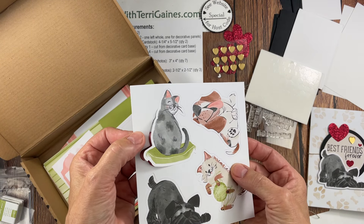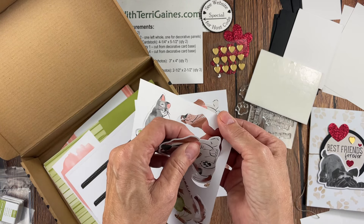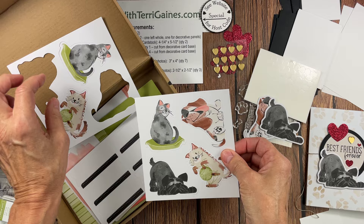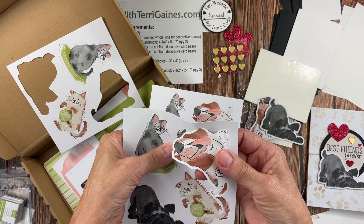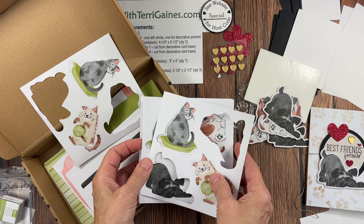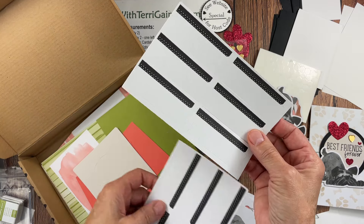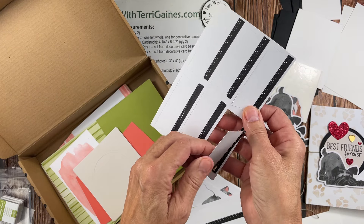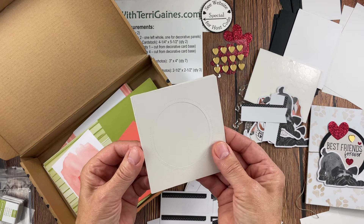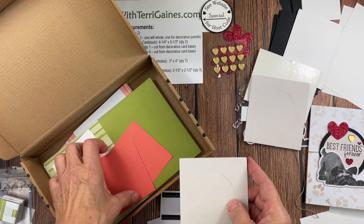The kit has an ink spot that's Old Olive. I'm using Crumb Cake, Memento, and I also used Basic Grey for the cat, so I'm not going to use the Old Olive. These are already printed and die cut. For the cat album I used the cat images. I'm going to take out four of these — two of each of the designs for the card I'm going to assemble in this tutorial. You have enough of these images and supplies to create four of these books or eight cards. I'm going to take two of them for one book.